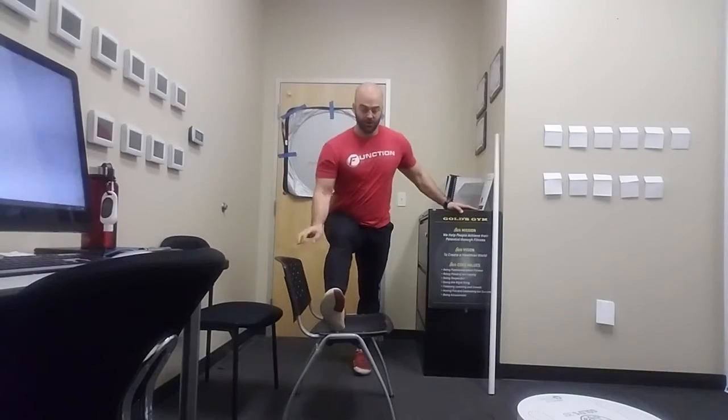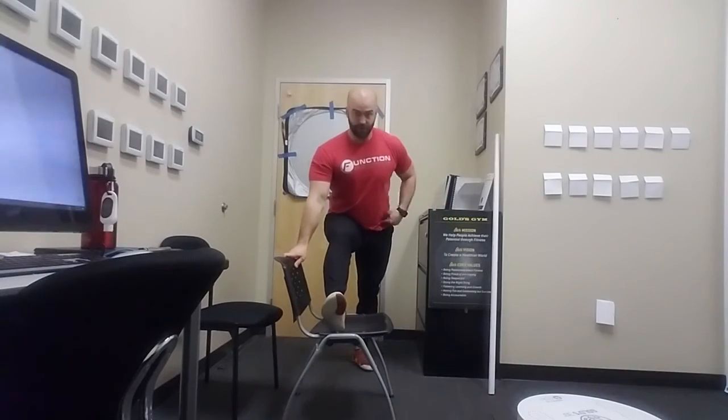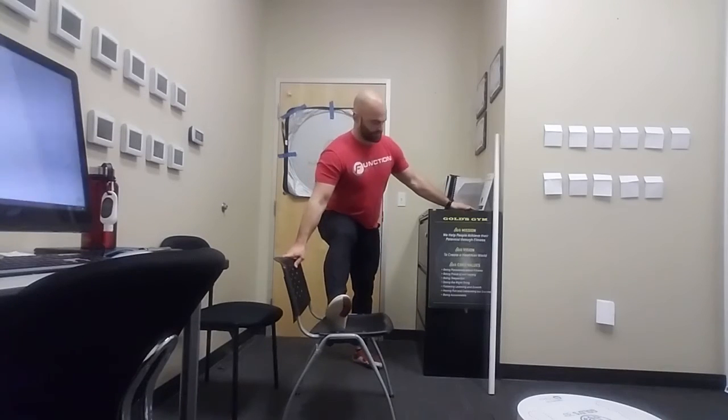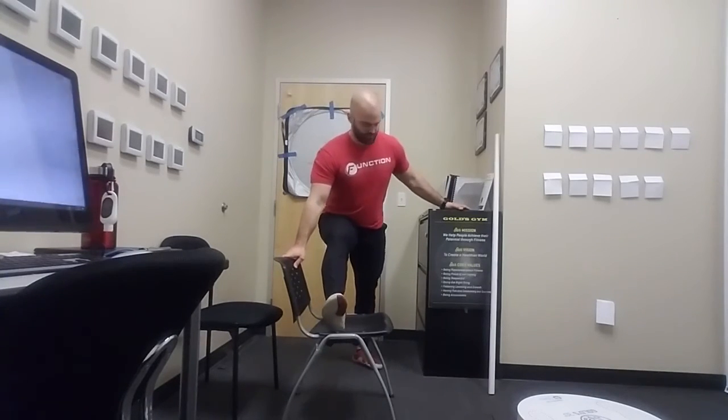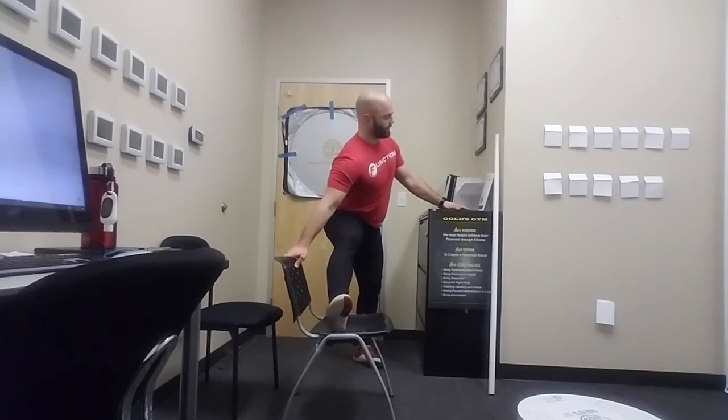And then finally, I'm going to rotate. So working all three planes of motion: front to back, side to side, and rotationally. I'm going to open this hip in — so again, I'm in my end range of motion, I'm in a stretch. I'm going to open this hip up and close it back down. You're going to feel all three of these in a little different places, but that's what we want.